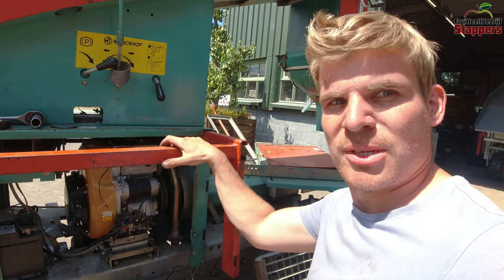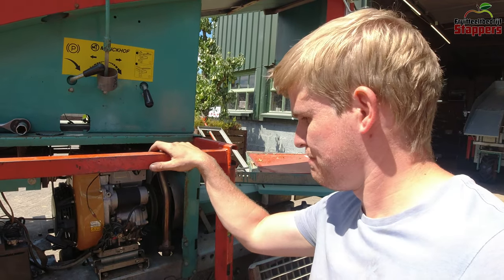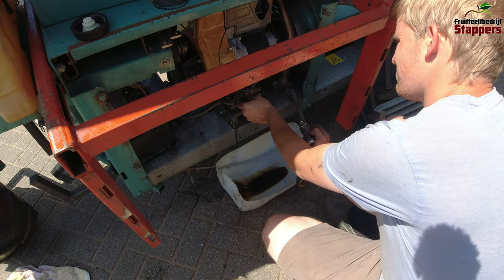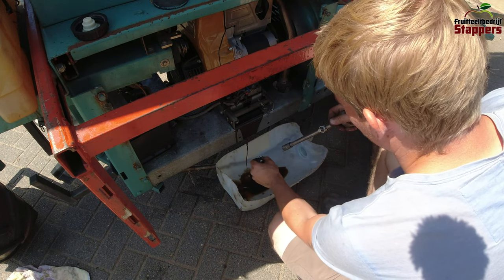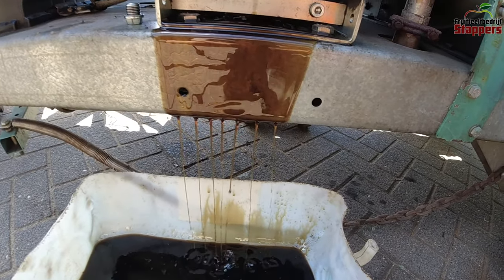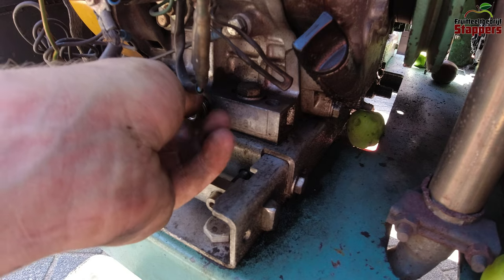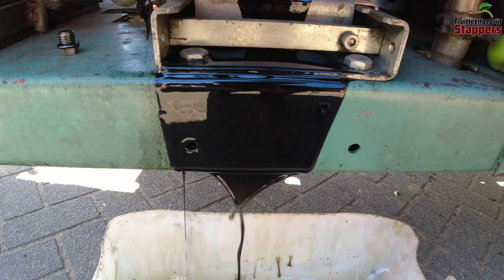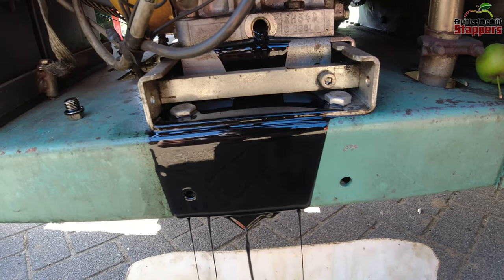The oil is nice and warm now so it will come out easily — let's unplug the machines and get new oil in there. It's clear that this machine ran a lot more hours, as the oil is way more black, so it's good that we're replacing it.